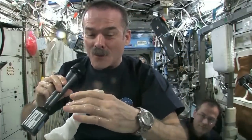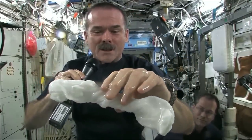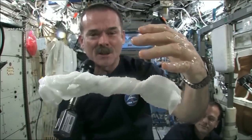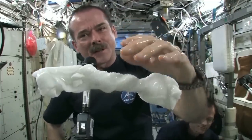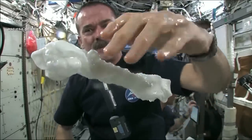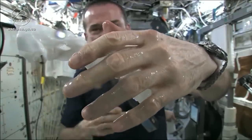The experiment worked beautifully. The answer to the question is, the water squeezes out of the cloth, and then because of the surface tension of the water, it actually runs along the surface of the cloth, and then up into my hand, almost like you had jello or gel on your hand.